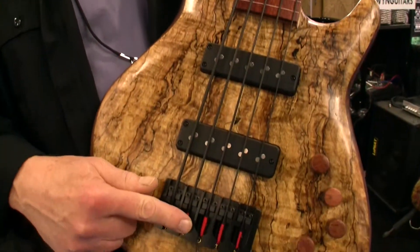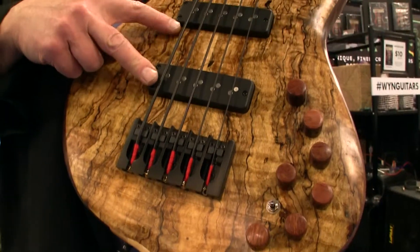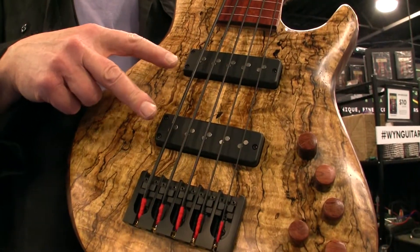What I brought to the show this year that's kind of exceptional and unusual for me is a chambered spalted maple fretless. It has piezo in the bridge as well as two Nordstrand single coil pickups.